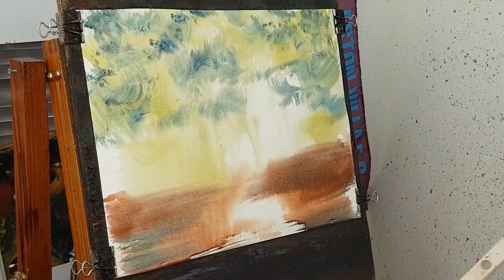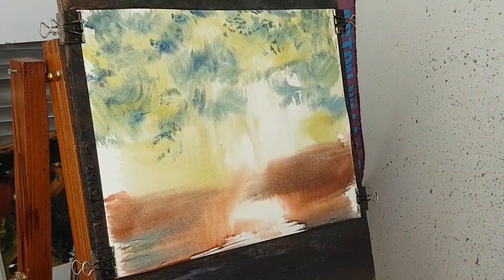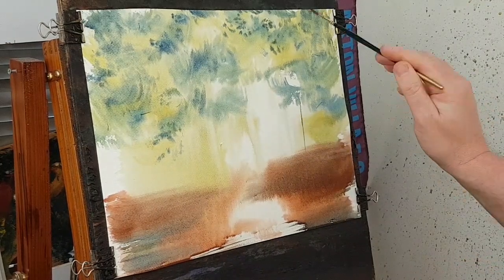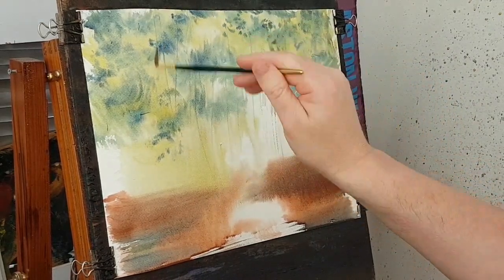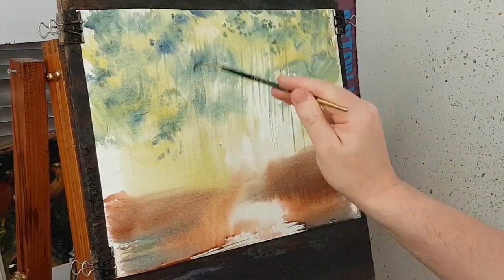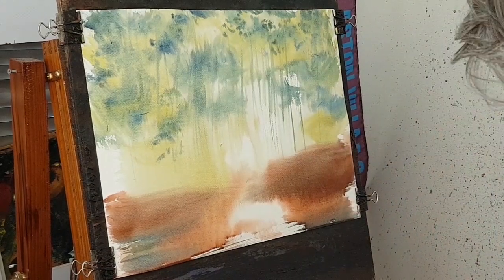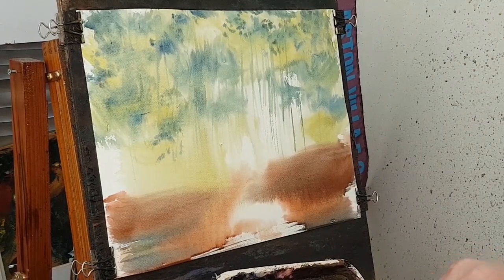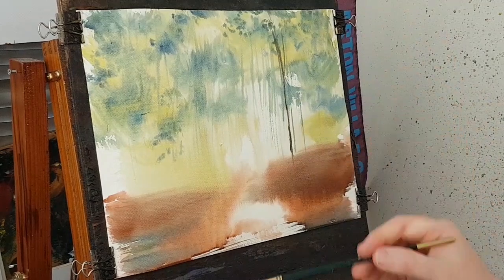In a minute I'm going to get the rigger out and start putting in some distant trunks and things before this dries — hopefully I'm not too late. If I just do a bit of blue, a bit of yellow. Starting off with all the distant ones, adding a bit of yellow, blue, and then adding a bit of red to it which sort of darkens it even more. These ones are a little bit stronger.